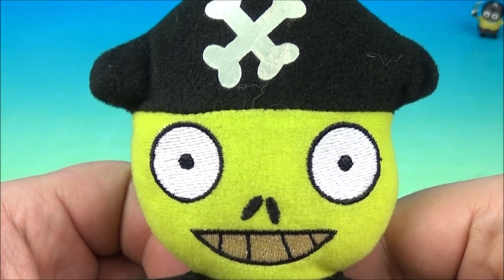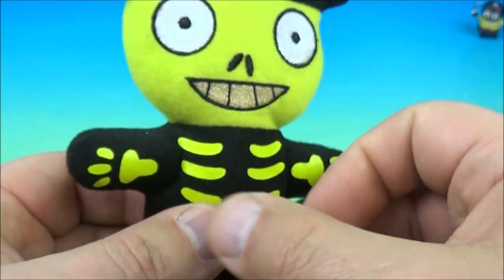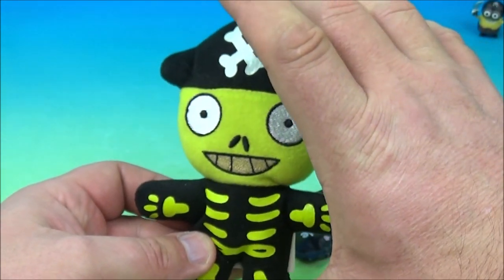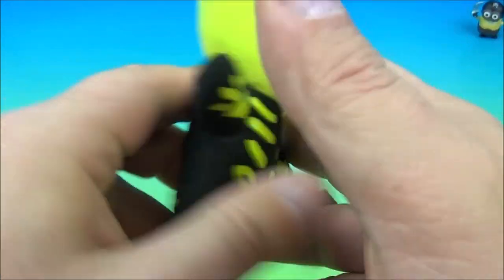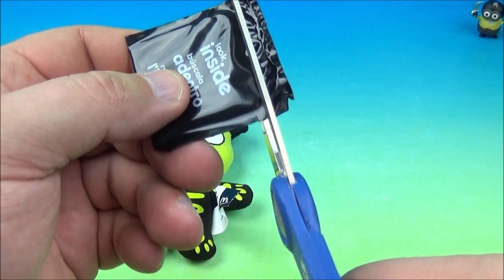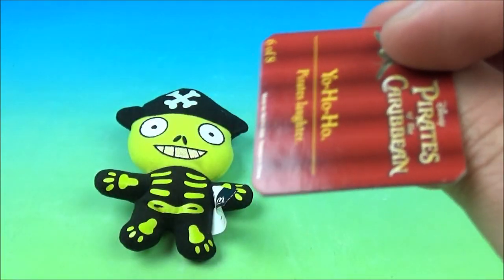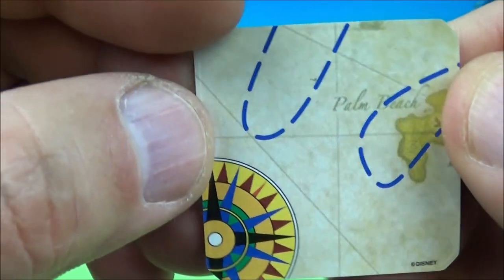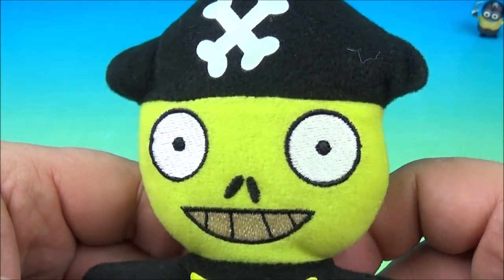Number six is the skeleton pirate plushy. It looks like it glows in the dark, but I checked and maybe it doesn't work anymore. Either way he looks really awesome. Just like the Jack Sparrow regular pirate, it's about five or six inches tall, all squishy and plushy. Our mystery card reads 'Yo Ho Ho — pirates' laughter,' number six of eight, and more of the map on the back. There it is — the skeleton pirate plushy.